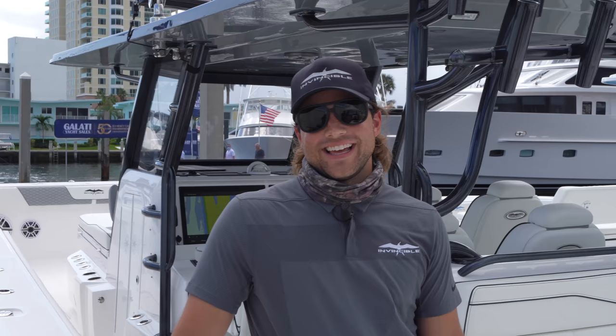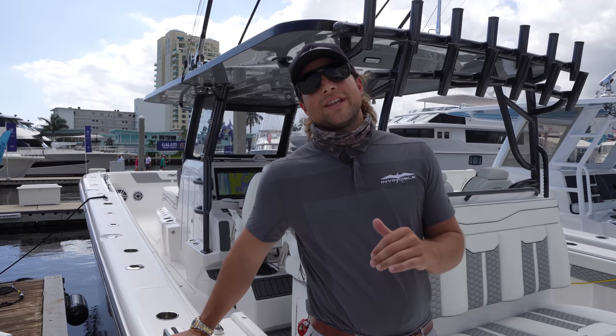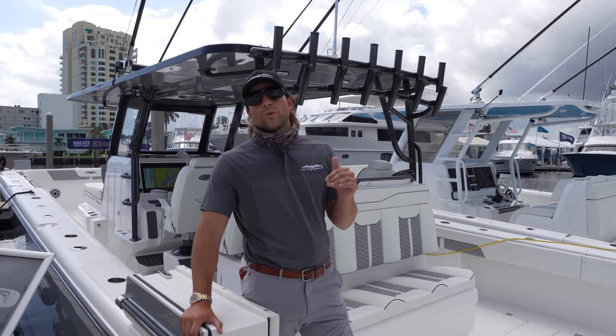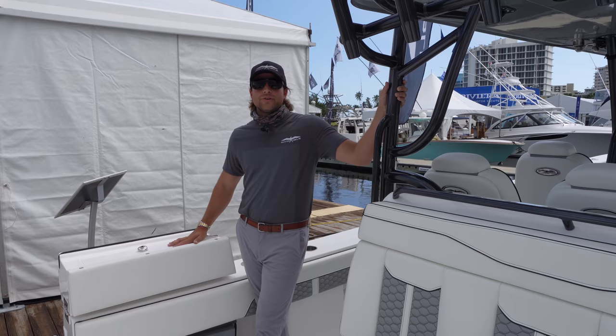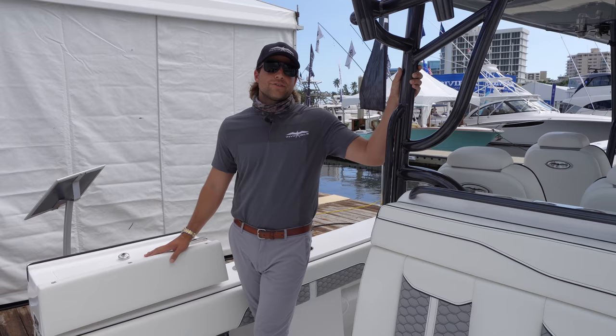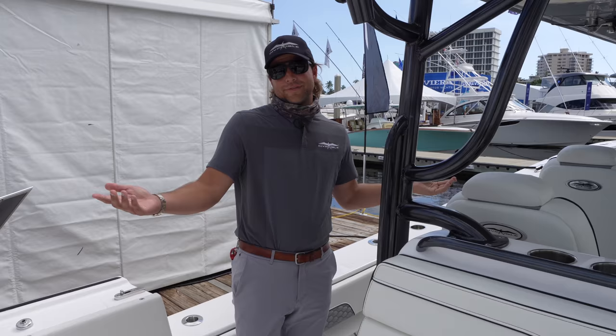Let's talk about it. So let's go ahead and start off this video with amazingness. So this is our brand new 46 catamaran. It's a 46 LOA with a 12-foot beam. Step inside, man. Let me show you more about it. This is hole number one. We actually completed this boat about three weeks ago. We've been doing performance testing and engineering time on it. Perfect time to bring it to the 2020 Fort Lauderdale Boat Show.